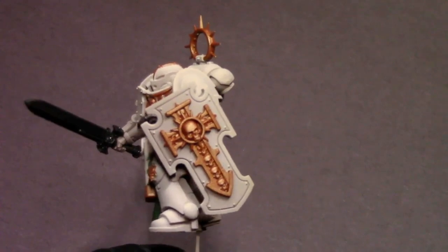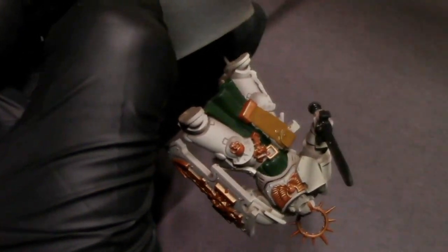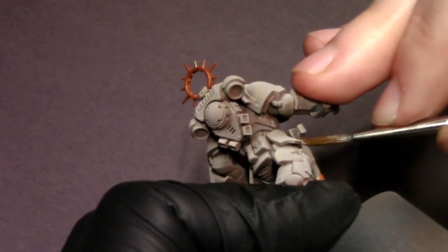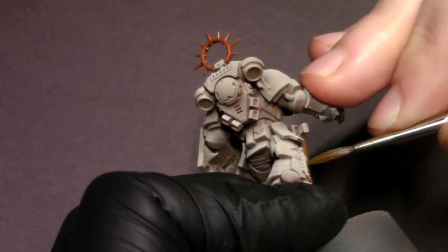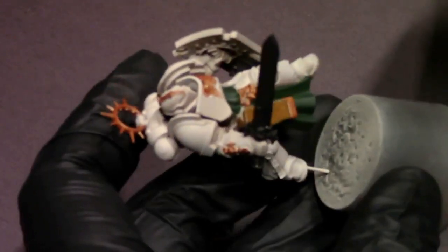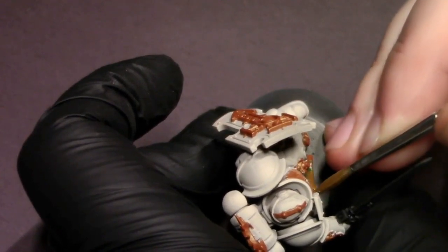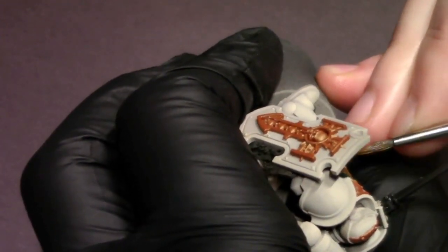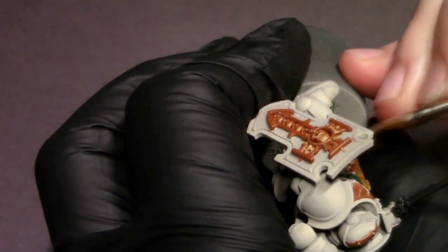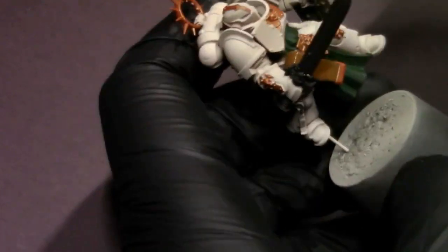Then we're going to base coat the holster, belt, and the few little pouches with some dark golden yellow. I really like this as a base leather color if you want a more tanned leather rather than a darker stained leather. It goes well with the beige armor and also pops over that really dark green, whereas a dark or black leather would blend in too much.